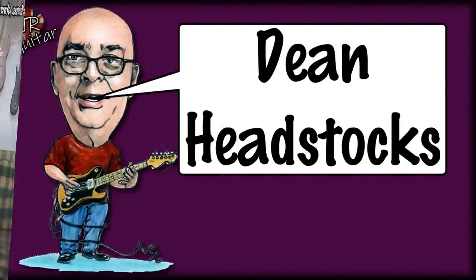Next: Dean headstocks. We've all worked at some point with that bloke — and it usually is a bloke — who thinks they're the office clown. They laugh a little too loudly at their own jokes, wear loud clothes, are prone to playing practical jokes, thinking it makes them anarchic and edgy. Basically, if that guy were to design a guitar headstock, it would probably look a lot like a Dean headstock — and that's all I've got to say on that.